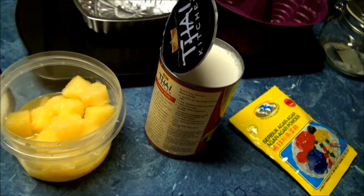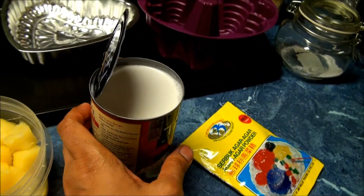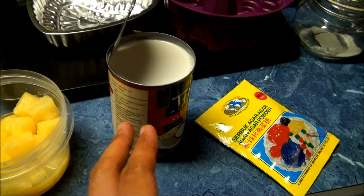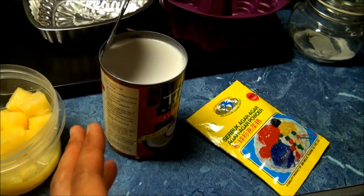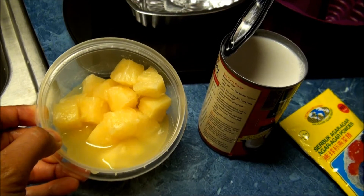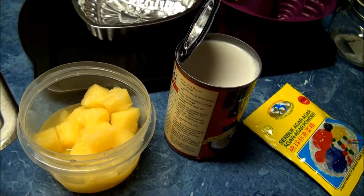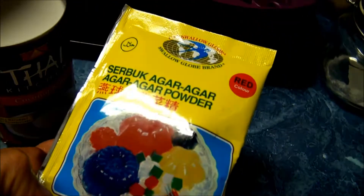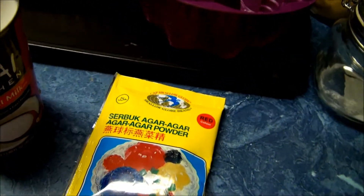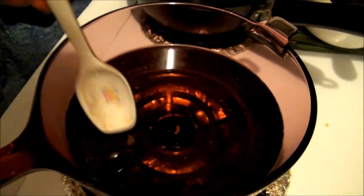These are the other ingredients that I'm going to put in the Agar Agar. It would be coconut milk — I will use about 1 cup or 1 and a half cups, not so sure yet but it's within that range. And I'm going to put some pineapple chunks in it but not the juice. I'm using this Agar Agar — it's actually seaweed, it's not a jello, okay? Just to clarify that.